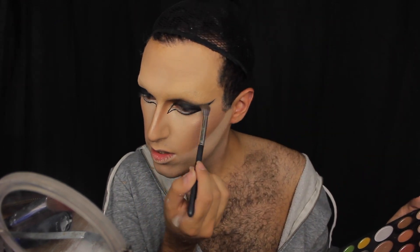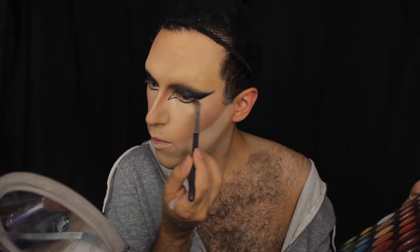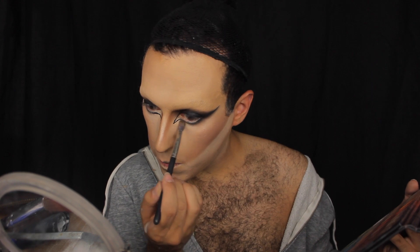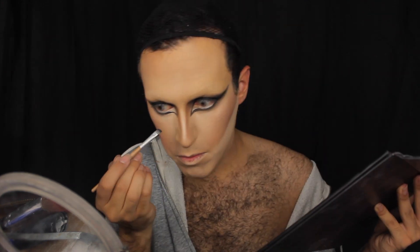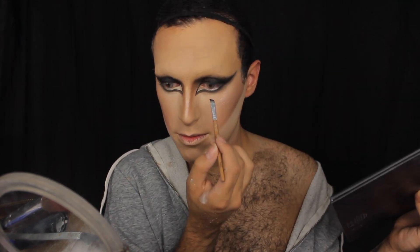Basically I don't want a crease showing — I want it to look more sultry, deep-set, smoky eye. So smoke away and do the same on the bottom with the exact same color. For the inner corners I take the exact same color but use a smaller brush for more precision, go in, then blend it out.